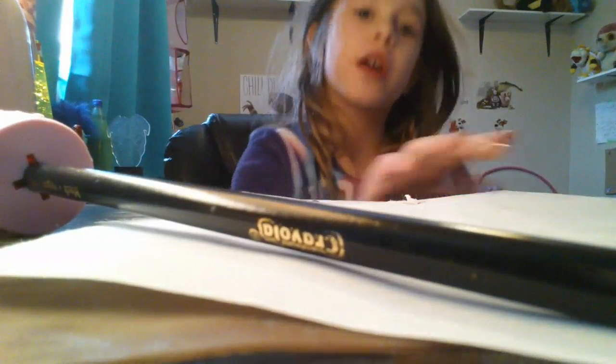Hey guys, it's me, PicklePup Art here. Today we're going to be showing you how to draw a pug facing this way.